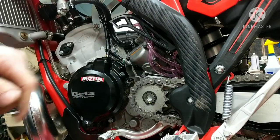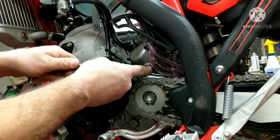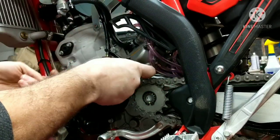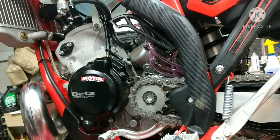This lower cap right here is a 14mm. It has an o-ring in there. Make sure your gas is off. I'm going to let that drain a second.